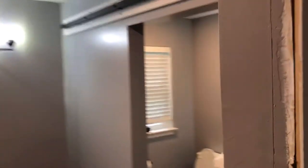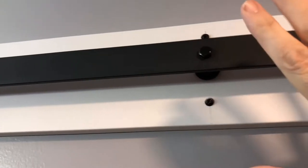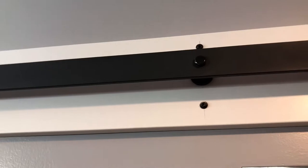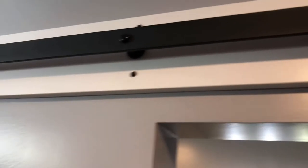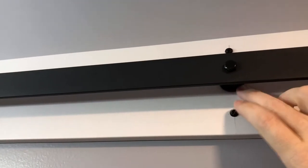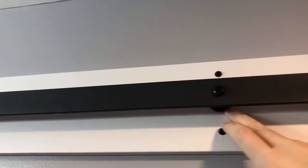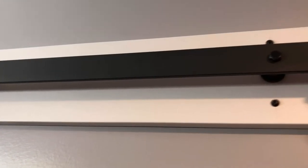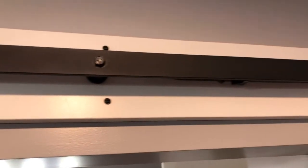I got the top rail mounted up there and it looks good. The instructions say to put this up, put the rail up, mark it, take it back down, put the rail on with it on the floor, and then put the whole thing back up. I didn't want to do that, so I basically just flipped the rail around backwards so the track was right against the wood. I marked the first hole, drilled it, and bolted it in. Then I leveled it, marked all the remaining holes, drilled them all, took this off, flipped it over, put the spacers in, and bolted it right in. Should be level — we'll find out when I put the door up.